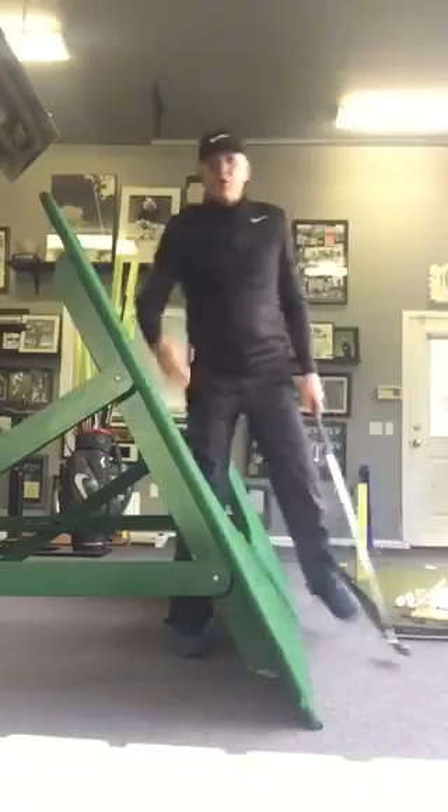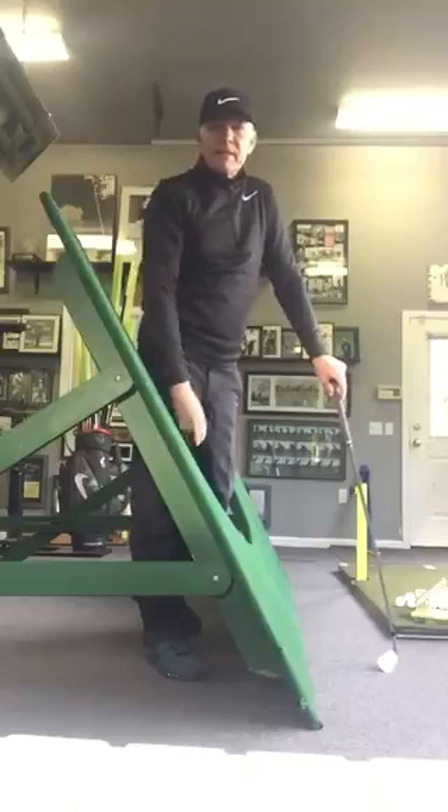Hey, Jeff Koston here. Just wanted to wish everybody a Merry Christmas. This is the 24th, Christmas Eve, just to let you know — I'm headed to Phoenix to teach at Tom Lehman's place in Phoenix and at Lone Tree.